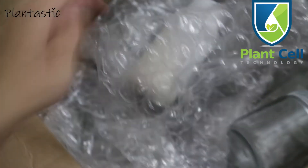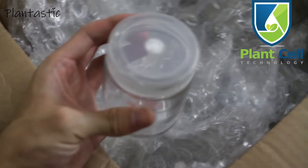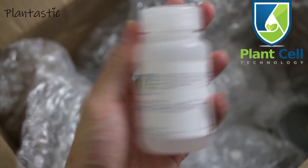So let us see how many different colors are around. Now we can see what is inside.